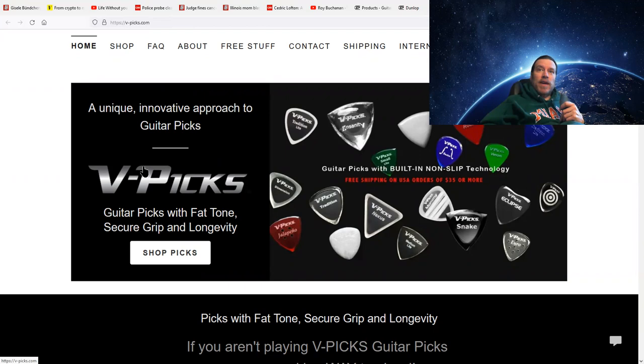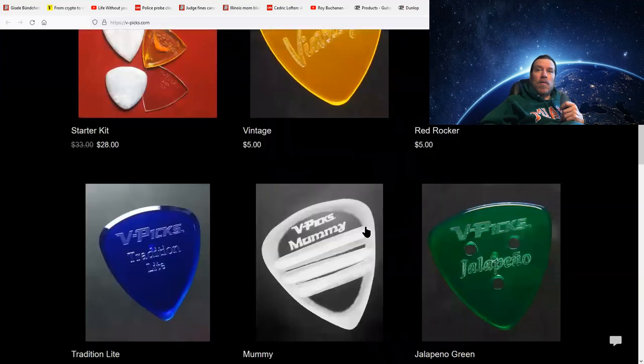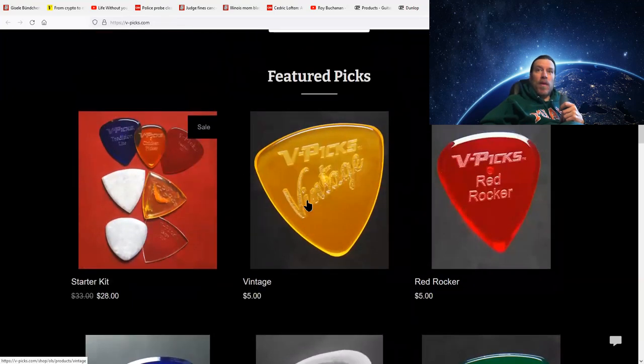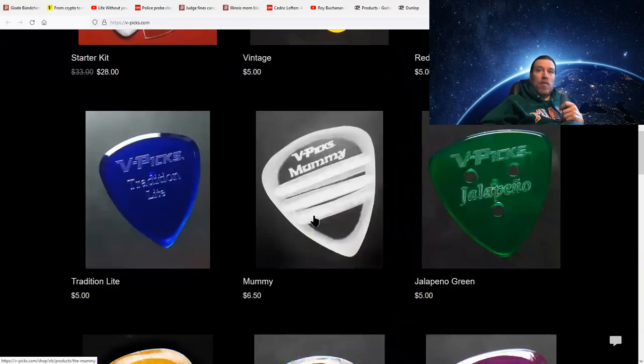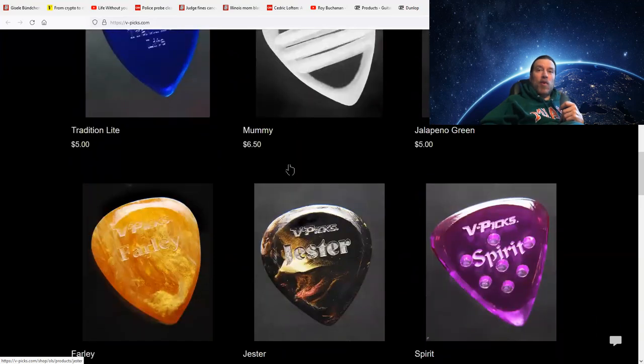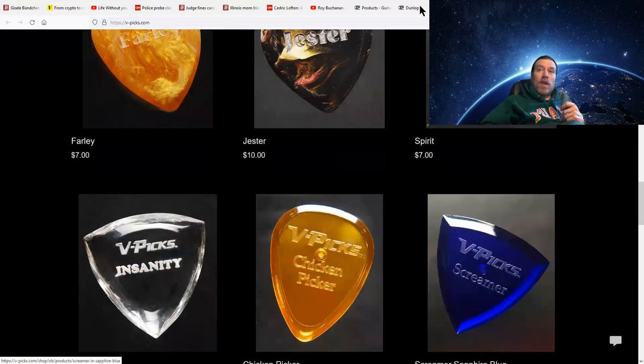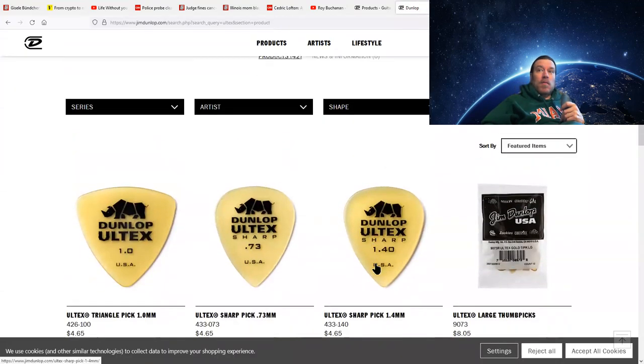There are V-Picks, made out of acrylic — very interesting picks. A friend of mine used them and says they get a really great sound. One of these little fat acrylic picks might just get you a clack or a pop — a tone on your string that you want. Stevie used mediums, we know that for a fact, but if a different pick gets you where you want to be, that's good. I love these old Tex picks — I think these sound fantastic.